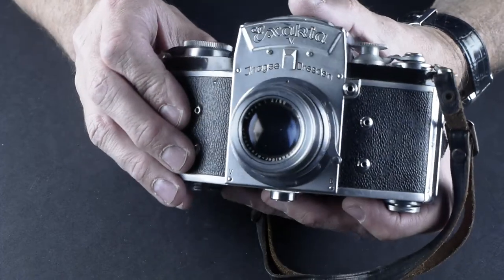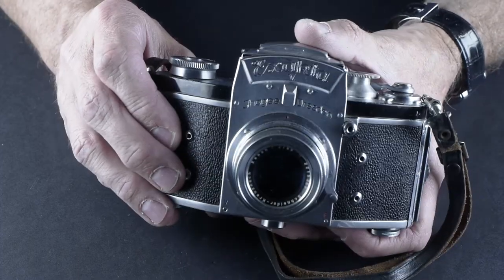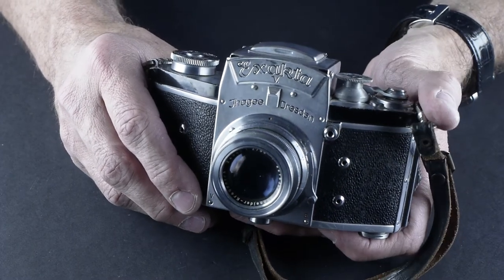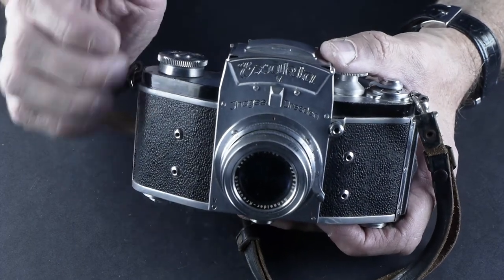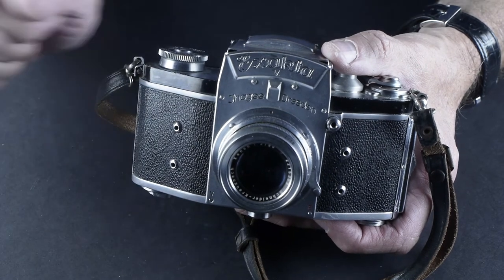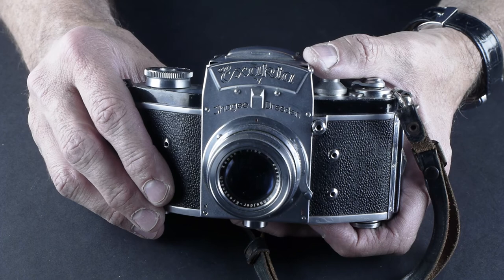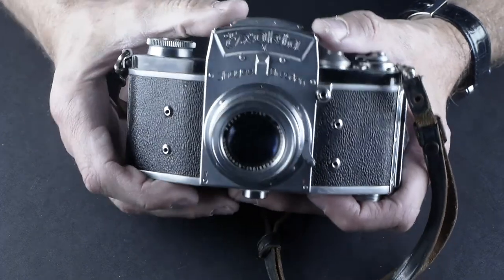But great little camera. If it works, run a test roll through it. Shoot some black and white — Tri-X in this is like time traveling back to the 50s. I'd love to see what you shoot with it. I'm going to get a roll of film in it as soon as I find a way to get a take-up reel, or maybe find an old spool and sand down the edge to make it fit. But that's the Exakta V. I hope you enjoyed this — I will bring you more cameras. Keep subscribing, keep watching, and thanks so much for watching.